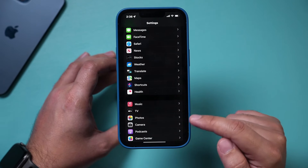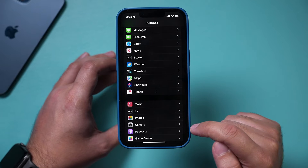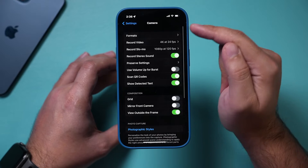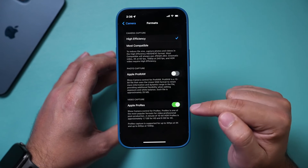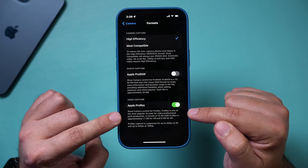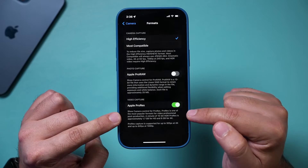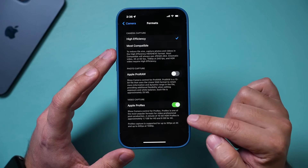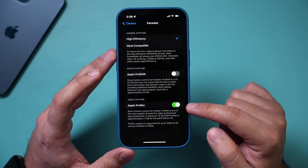Go to Settings and go all the way down until you find Camera. Go to the Camera menu, and if you go to Format right on top, there's this option called Apple ProRes. This is the most popular video format when it comes to recording videos on any camera for professional use — now available on the iPhone.